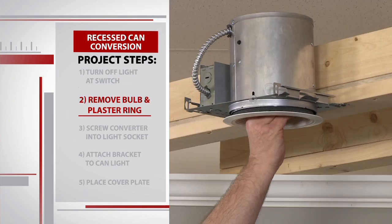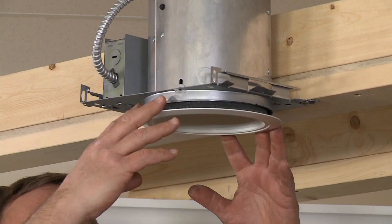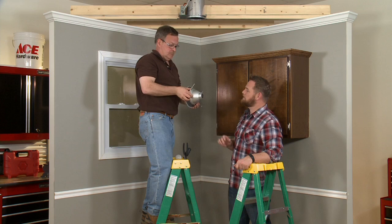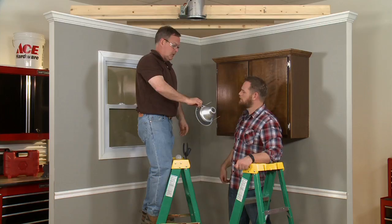So I'm going to climb up on the ladder and take out the light bulb. I'm going to pull down the plaster ring. There are two springs here and here — they could be anywhere in there. They simply squeeze together, and that's all that's holding that in there — a couple of clips. We won't need that anymore.